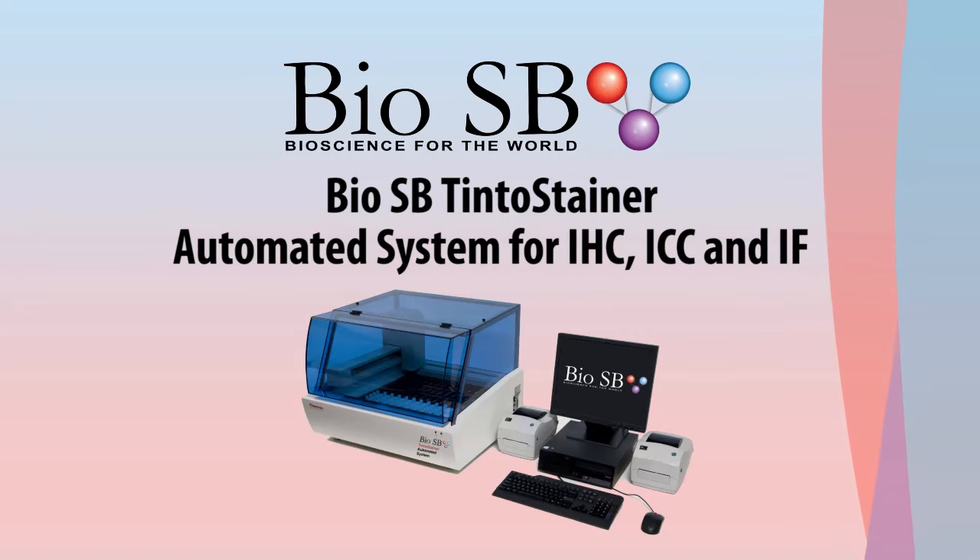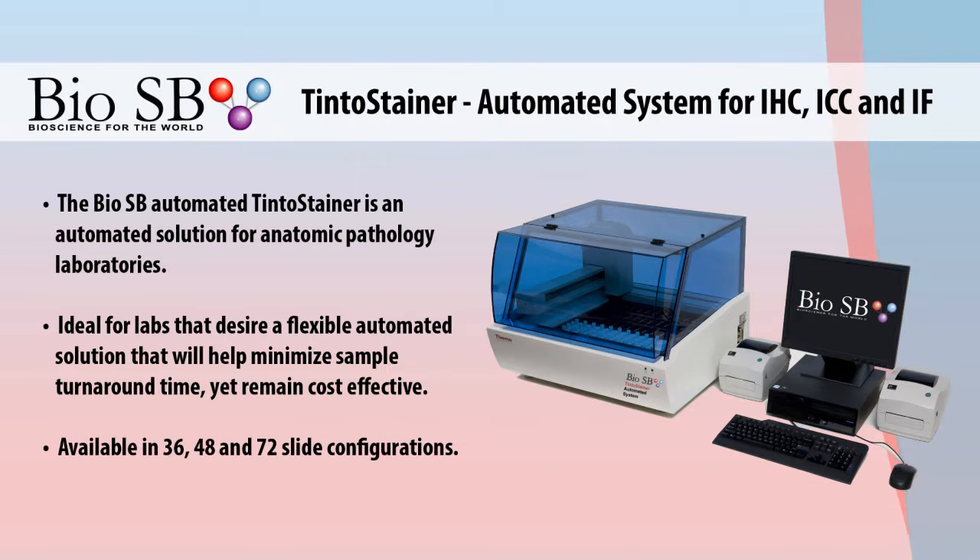The BioSB Tinto Stainer is a rapid, open, and flexible automated system for immunohistochemistry, immunocytochemistry, and immunofluorescence. Ideal for pathology labs that need a flexible automation solution to help minimize sample turnaround time while remaining cost effective.